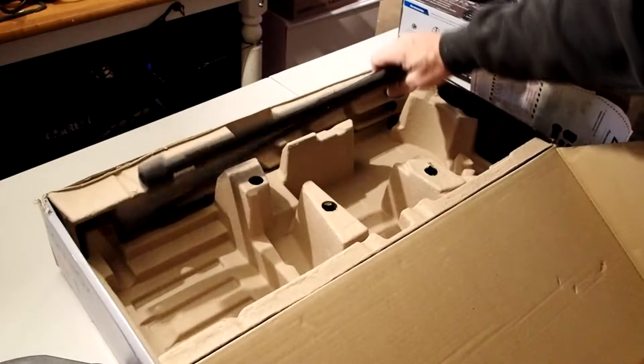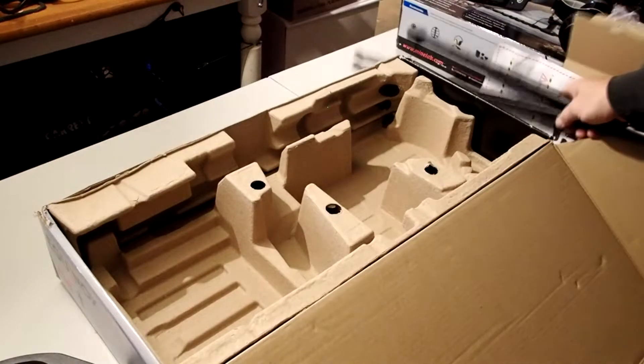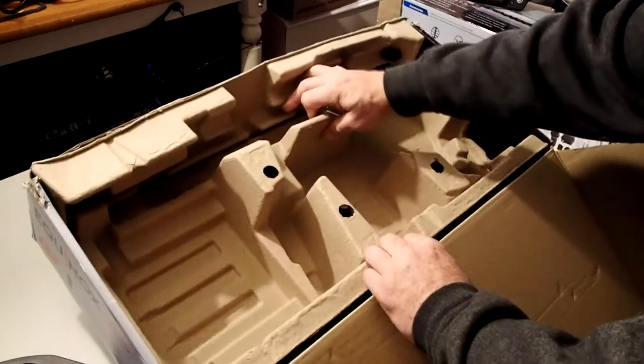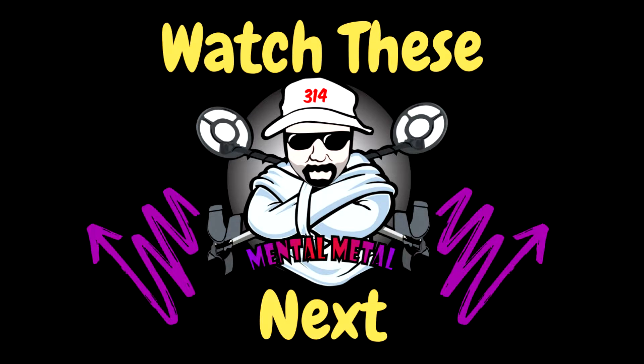So that's all that's in the box. Of course you do get a charging cord as well — I already have that so I don't have one for this one, but you will get all that stuff in your box. So there you go, pretty simple. We'll open this up just to make sure there's nothing underneath, and that's what's in your Equinox 600 box.